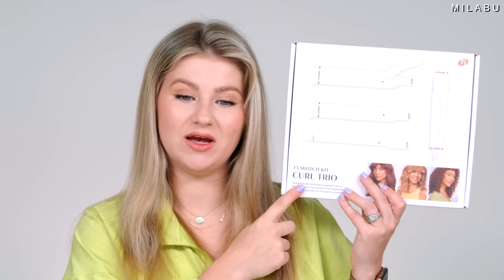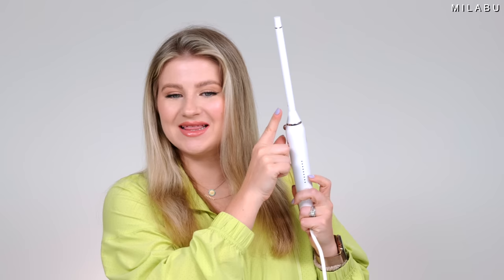They sent me the Curl Trio along with the Wave Trio, and each kit retails at $299 US dollars. You can also build your own kit online. There are a total of eight different barrels — there are clips and wands. Today we're going to use their newest, tiniest little barrel: the 0.5 inch wand. I'm excited. I think it's going to take a little bit to curl my entire head, but we're going to time it and see how fast and effortless my hair looks in the end.